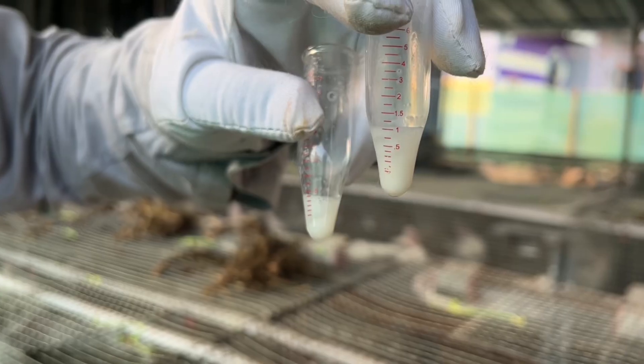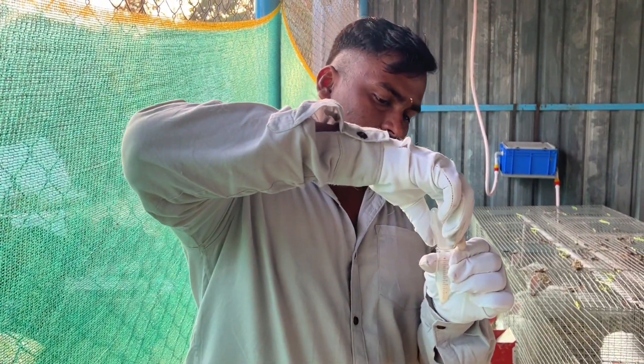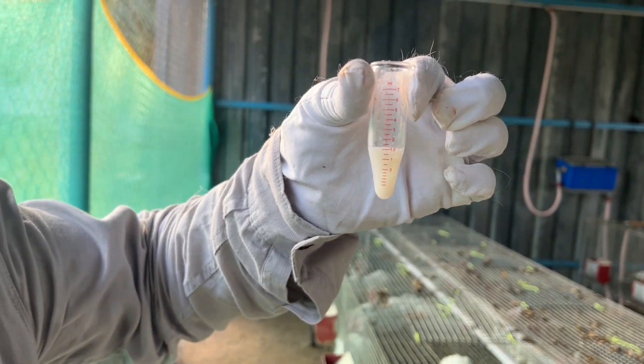We have Sample 1 and Sample 2. We are collecting semen from two different rabbits and we got 1.5 milliliters from both rabbits.